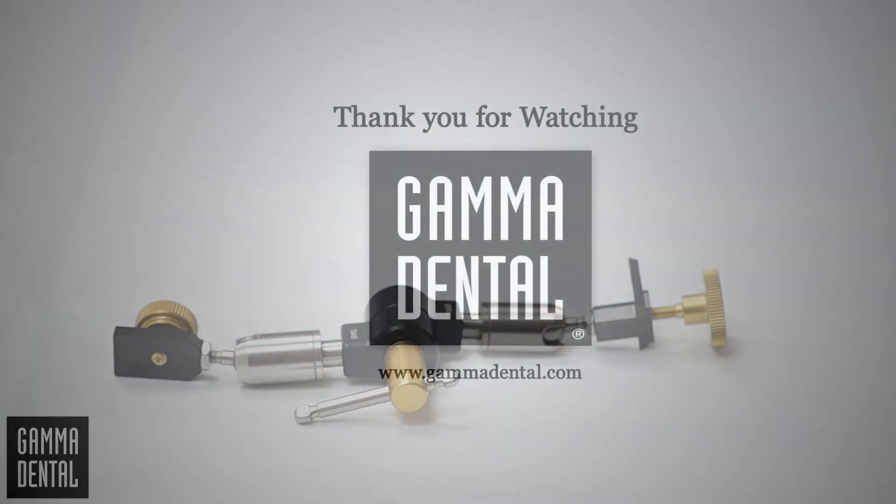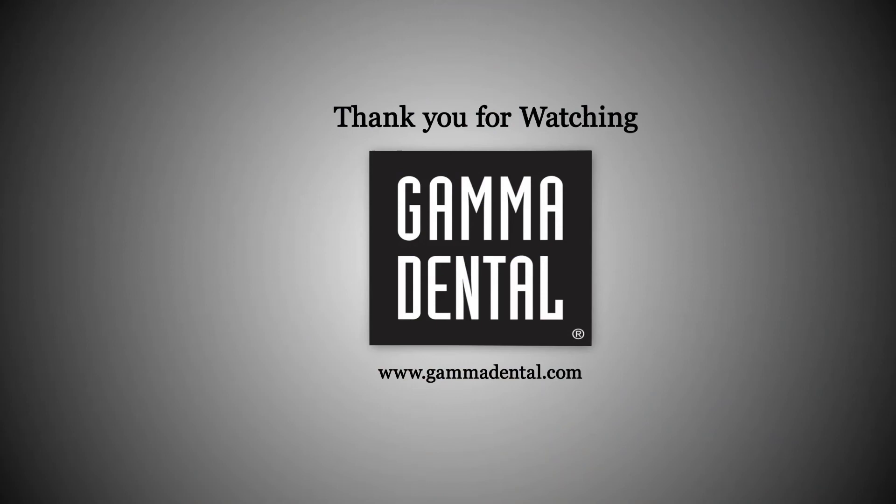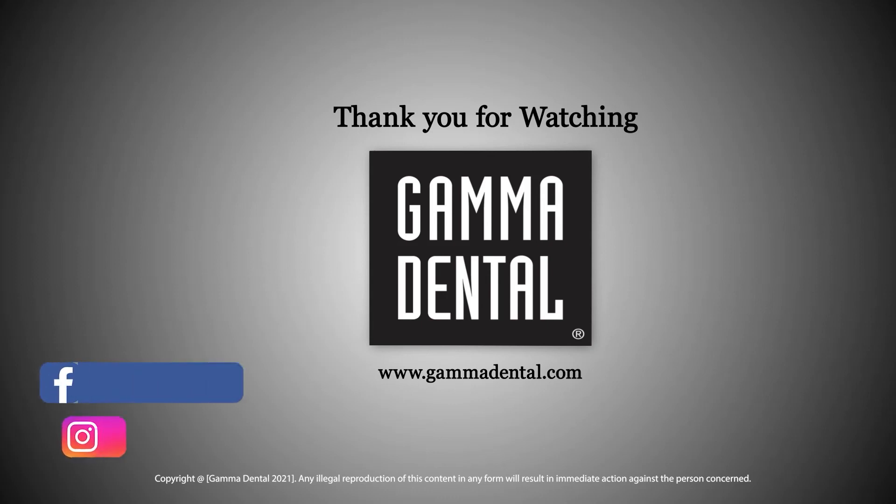We hope that our tips were useful. If you have any questions, please write us an email or ask your local distributor. We hope you continue to enjoy working with Gamma products.